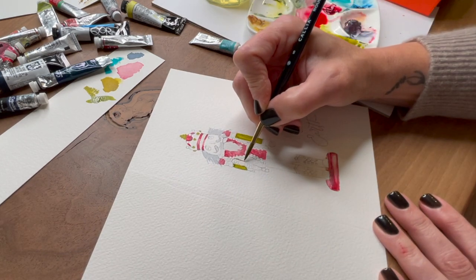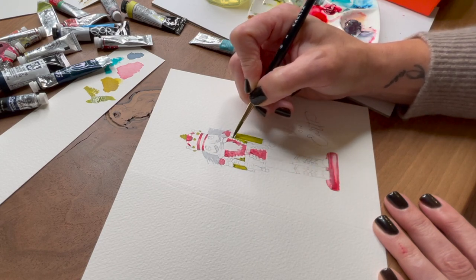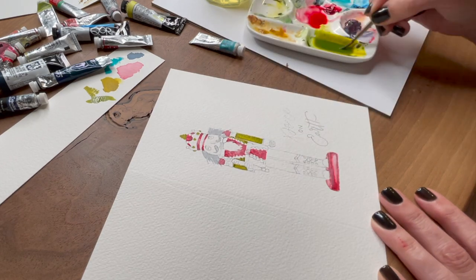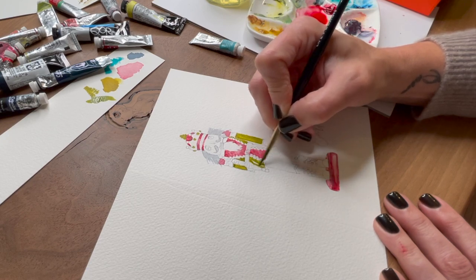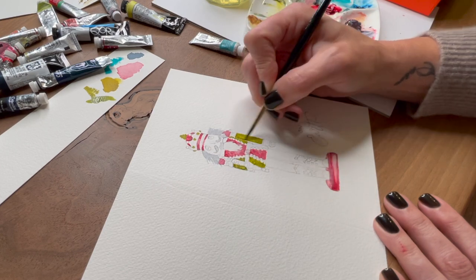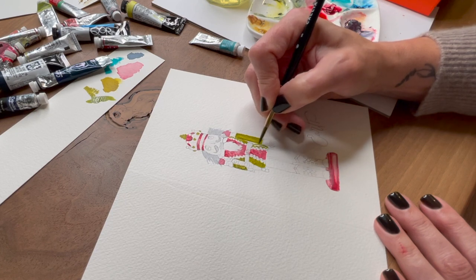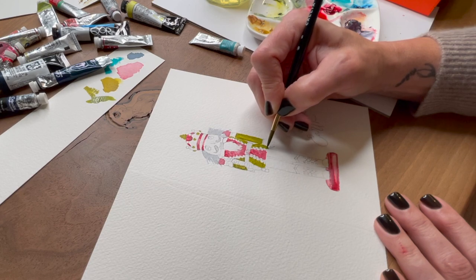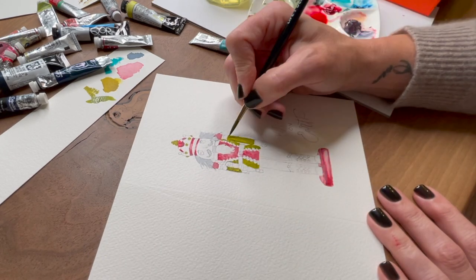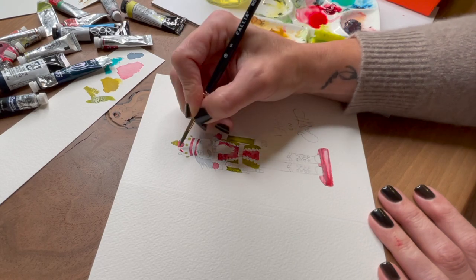All of the paints I'm using today are from Winsor & Newton's professional line. I love using their paints for pieces I'm going to sell or gift because they are lightfast, which means they will basically last a very long time. With watercolor paintings you have to worry about fading, especially if you're not using acid-free paper or mounting your piece on acid-free mounts. You want to make sure your piece can withstand the sun and elements and last quite nicely.